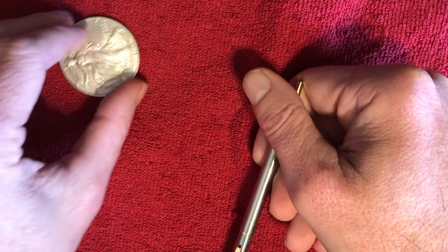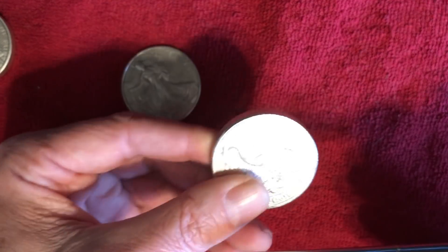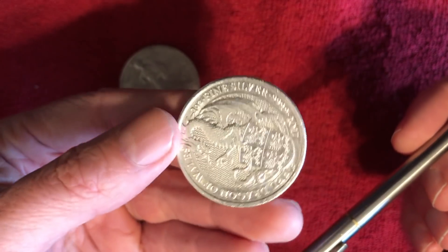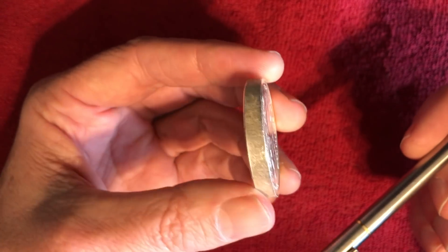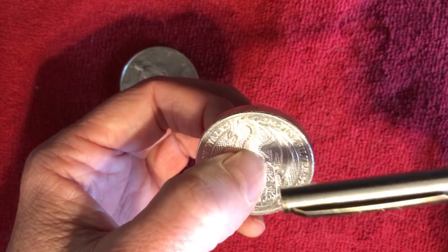Next we will see what four-nines fine silver sounds like. This is the Queen's Beast. It's slightly smaller in diameter, but these are sort of the rage lately where coins are being minted in two-ounce sizes and doubly as thick — that's known as a PA4 piece. Let's test that ring.